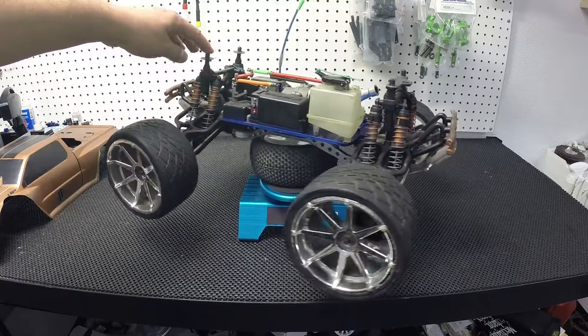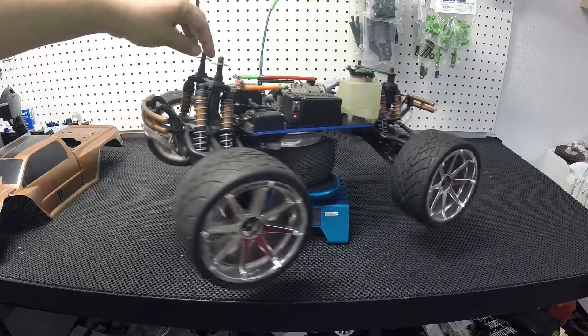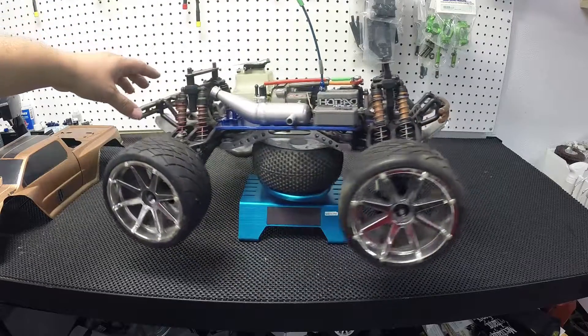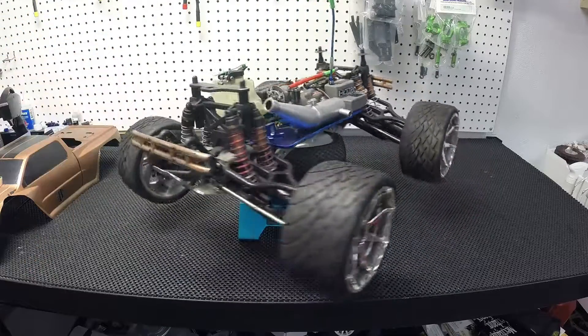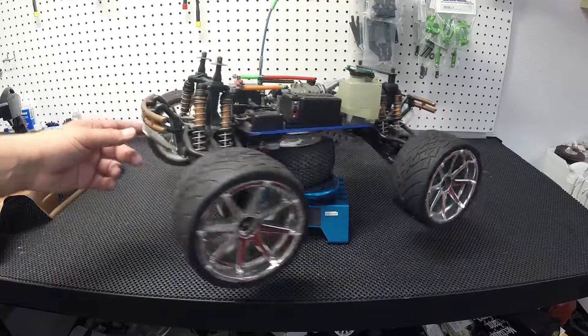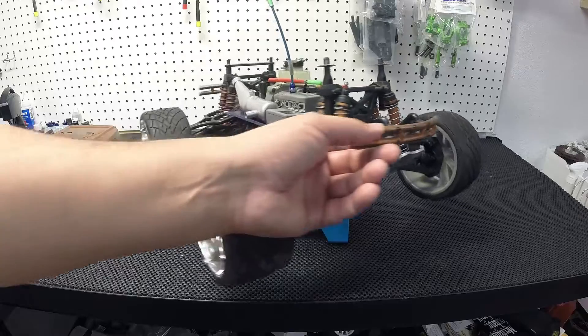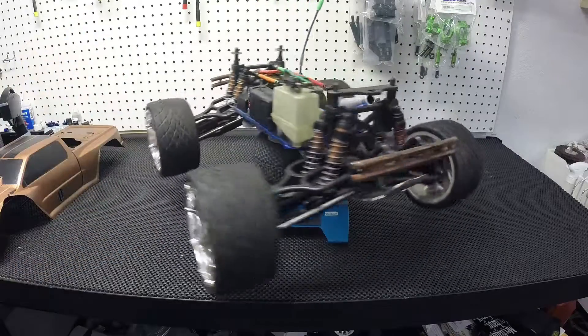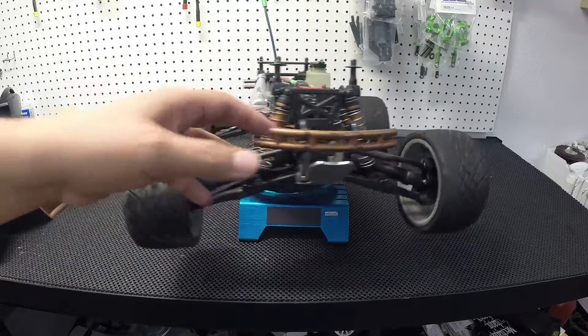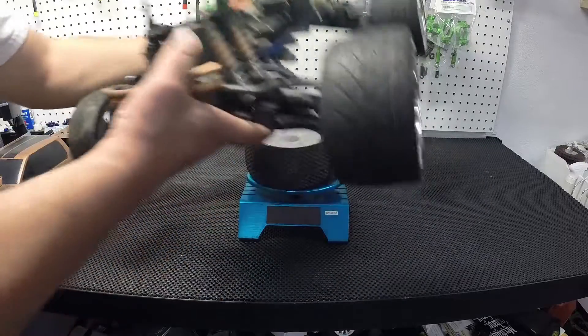I don't know if I go electric, I don't know if I just put a big motor and do speed runs with it, or bash with it. I don't know what I'm going to do, but like I said it's on the bottom of my list, so it's probably going to be a while before I do anything with it. Let's go to the next one.